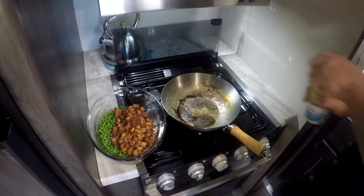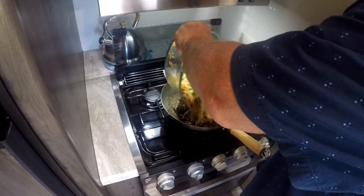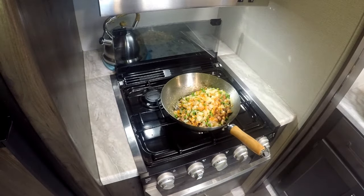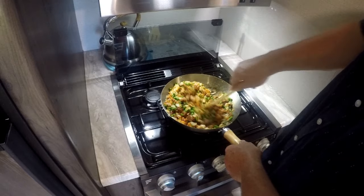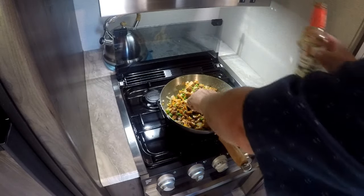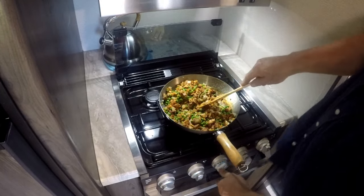Now I'm going to go back in with the wok again and a little more oil. This time all the vegetables and pork are going back in this wok. We're going to heat everything up and add a little bit of soy sauce to this as well.